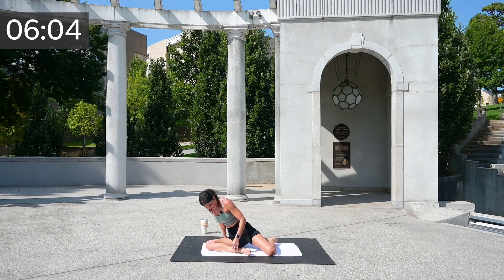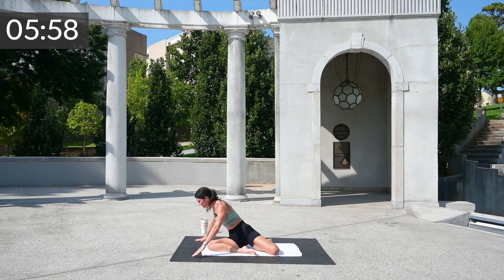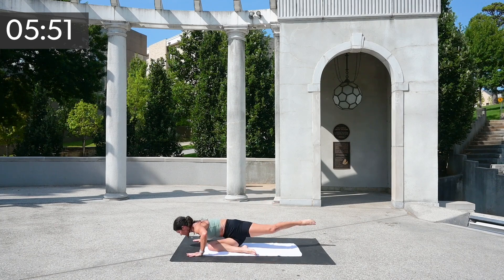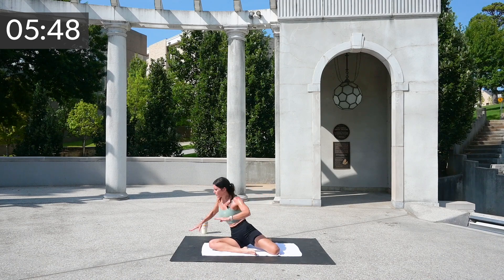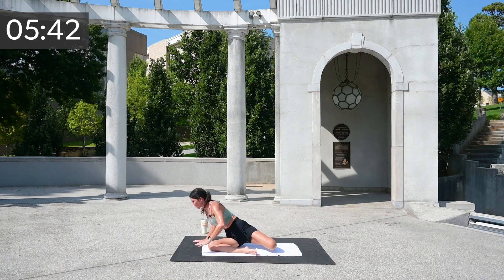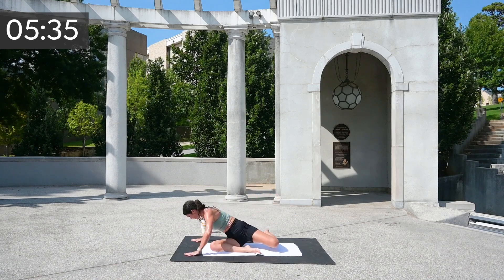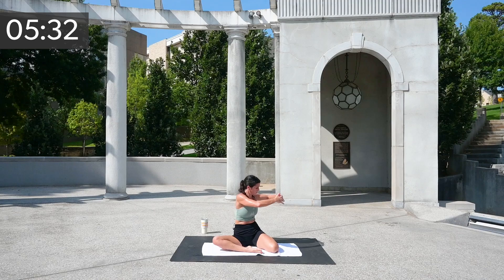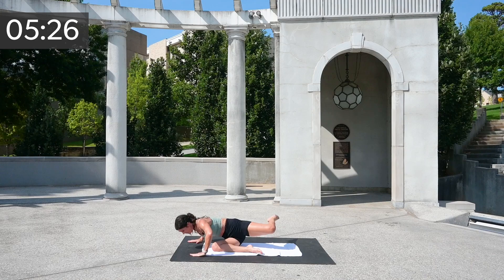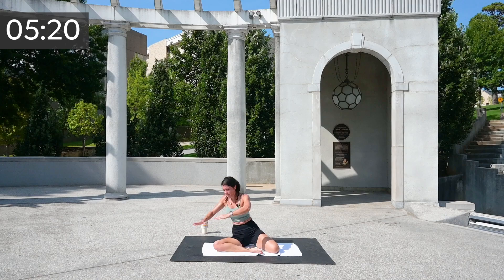Let's work on our combo — taking your arms up, finding your hands, releasing down, arms up, find those hands and release down. When you're ready, go ahead and extend that leg, nice and controlled. Give me eight, seven, six, five, four, three, two, and one.